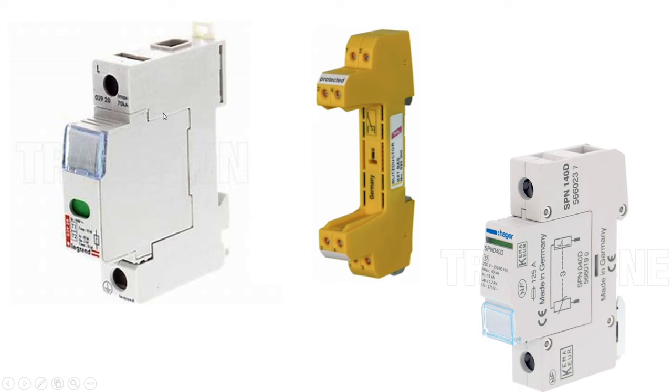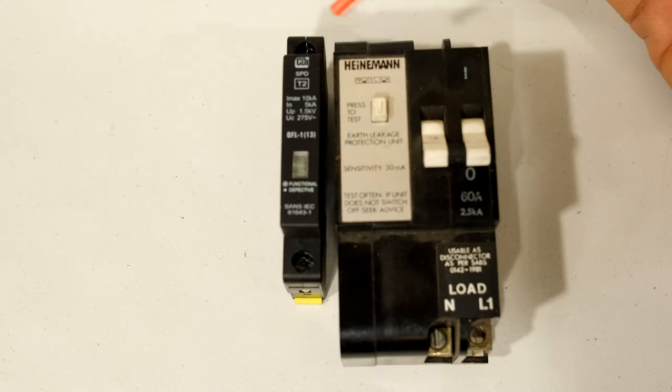You can get SPDs that are cartridge type. Once the SPD has operated, you can remove the cartridge and get just the cartridge replacement, which makes it much easier — the homeowner or business owner doesn't have to get an electrician. You can just pull out the old SPD cartridge and push in the new one. Although if it did operate, it's always good to do an analysis of why it operated and do a quick check to see if there is any resultant damage around your DB board.